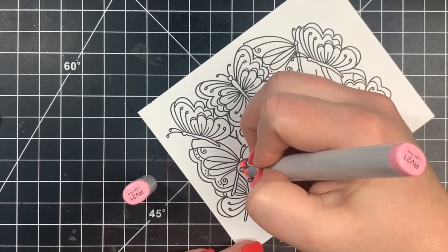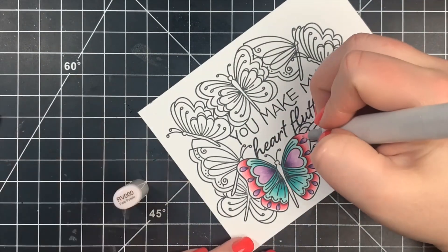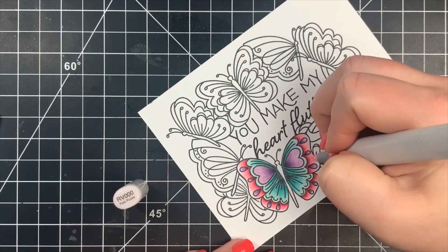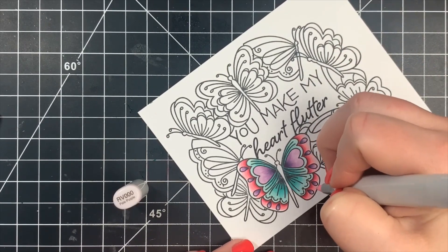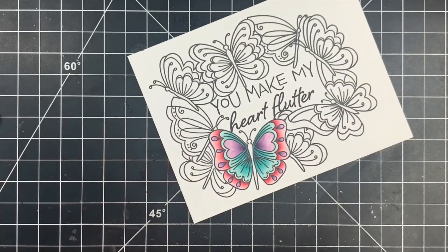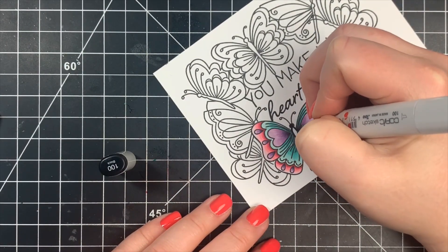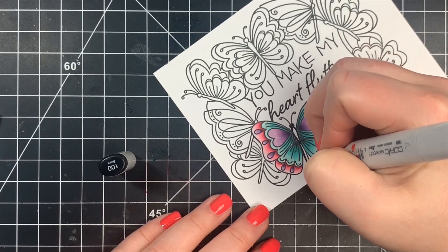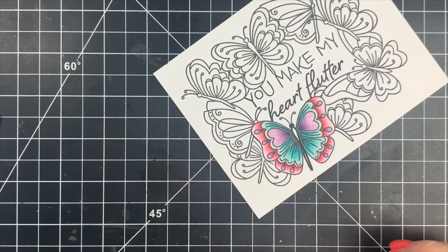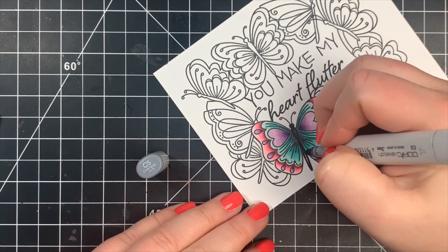Finishing off with RV000 just for the very tips of the wings. For the butterfly bodies, I want these to look black or dark gray. You're not going to fit a lot of colors in this area — you could probably just color them solid — but I am going to add just a little bit of shading. The butterfly's body is round so I'm keeping a center light source. I went in with my black marker first and blended that out a little with C7 and C5.